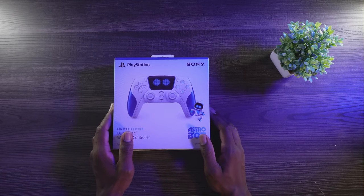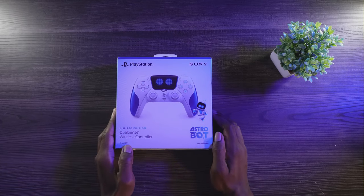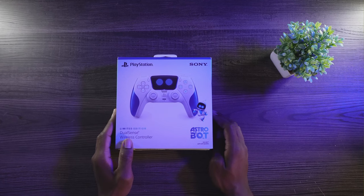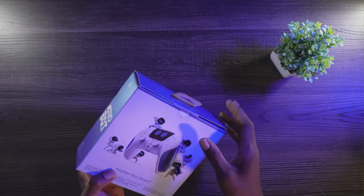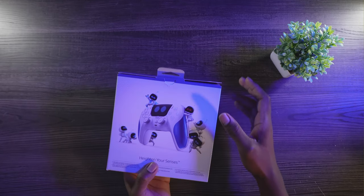All right, what's up everybody, we're back with another video. In this one we're gonna be doing a quick unboxing of the Astro Bot DualSense. This came in a little late, but go ahead and do a quick unboxing — already got the tape and stuff off of it, so you can see the box and the back of the box.